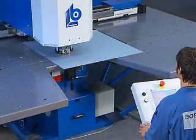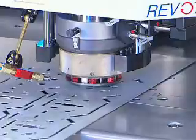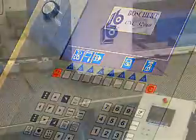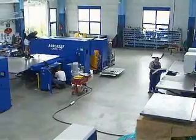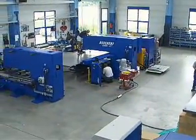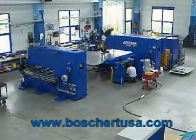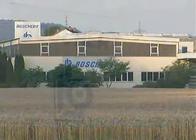Whichever field you work in, craft or industrial, a compact punching machine is the most economical solution for you. Thanks to top quality, extremely simple handling, and minimum maintenance. Adaptations to meet individual requirements are always possible. Ask for competent advice from our experts. Our specialists at Boschert are always there for you, because Boschert is simply better.